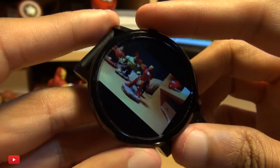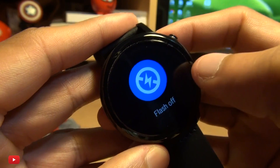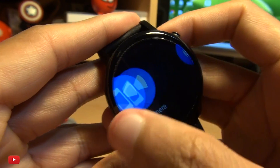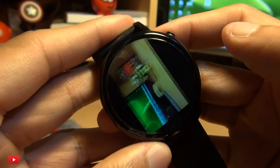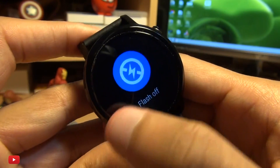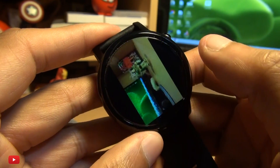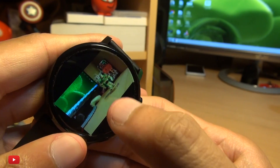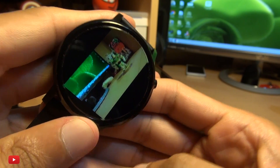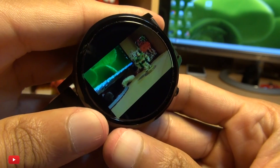You can also turn the flash off and turn it on, but because we're on the front-facing camera there's obviously no flash on this device. So we'll switch around — we're now looking at the rear-facing camera — and we'll use the flash there we go. Now let's see if we can see the flash in the background. How cool is that!